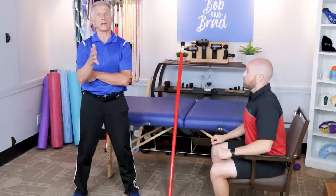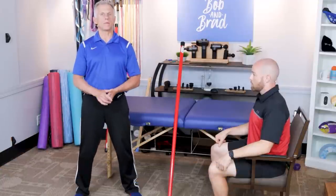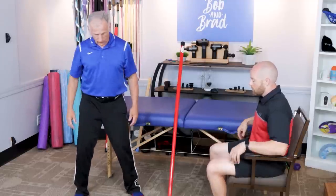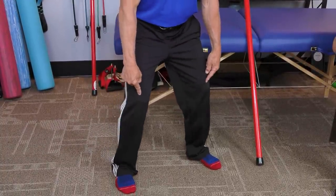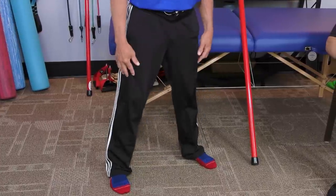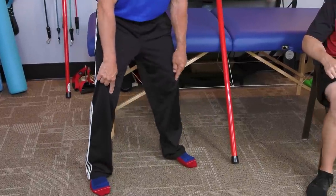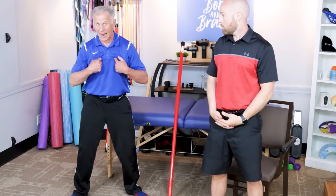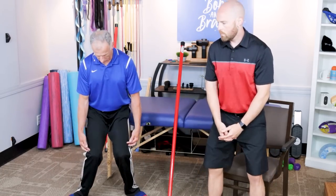The next one is squats — excellent exercise for the thighs, glutes, and hips. The two biggest problems we see are with the knees and the back. For the knees: when squatting down and coming back up, people's knees tend to go inward. That really stresses the knee joint and the ligaments. The knee should stay over the toes. You may need to rotate your feet out a little bit if you're retroverted in the hip — that can be much more comfortable.